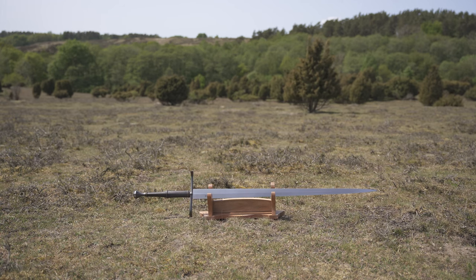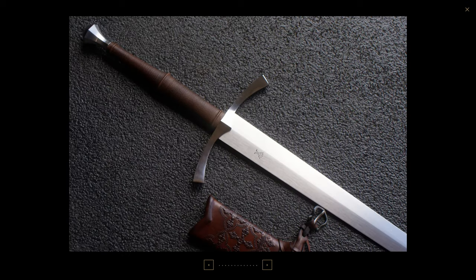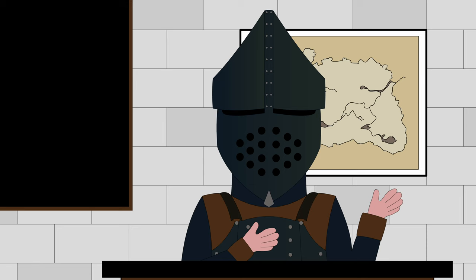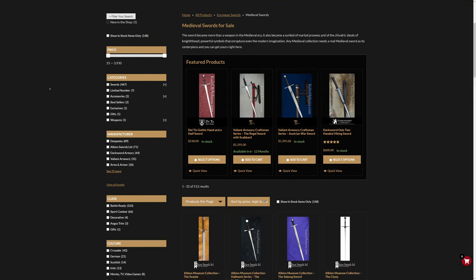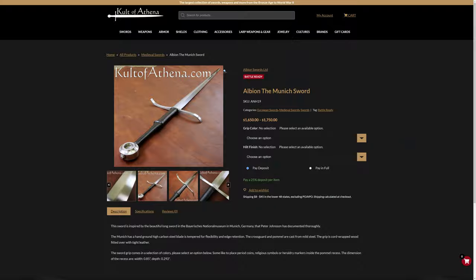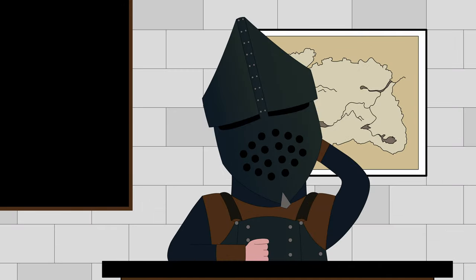If you are familiar with VA's work, you may have noticed that the crossguard is not standard issue on this particular model. While there is nothing wrong with the one that comes by default, back in 2021 I was really craving a sword with an S-curve crossguard perpendicular to the blade. The closest thing I could find on Cult of Athena was the Albion Earl or Munich, both of which are monstrously beautiful. But settling for either of those would mean getting just a sword, and I do love my scabbards.